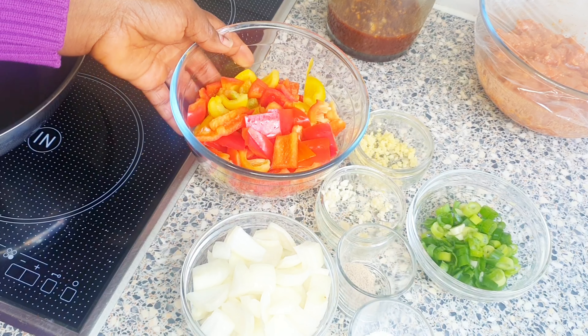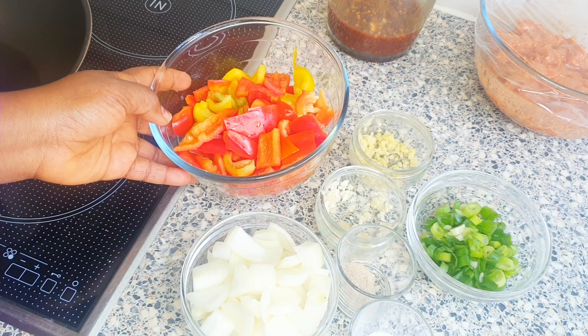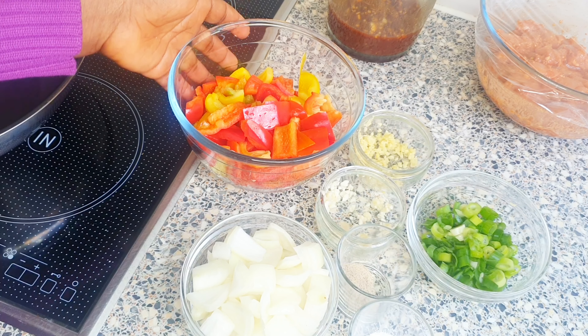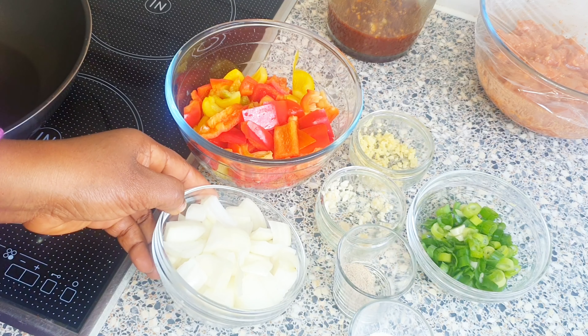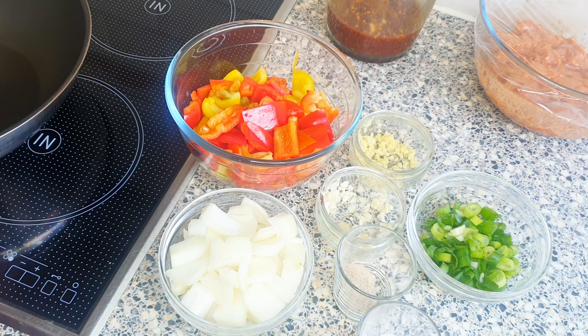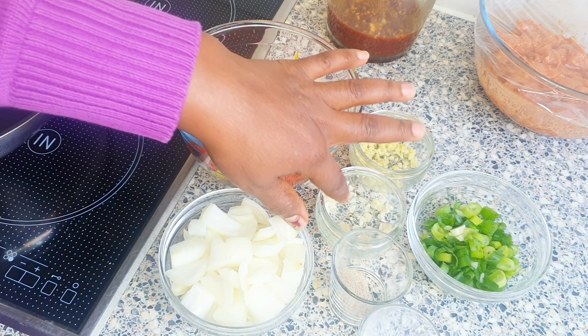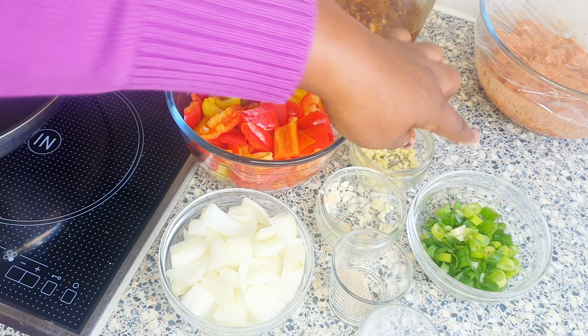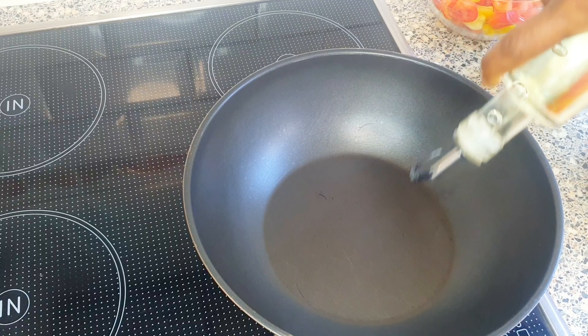These are the ingredients for the stir fry. I have red and yellow bell pepper — you can use any type of vegetables you like. I have some onions, salt, white pepper, the remaining garlic and ginger, and some spring onions. In the pan I'm going to be adding some oil.